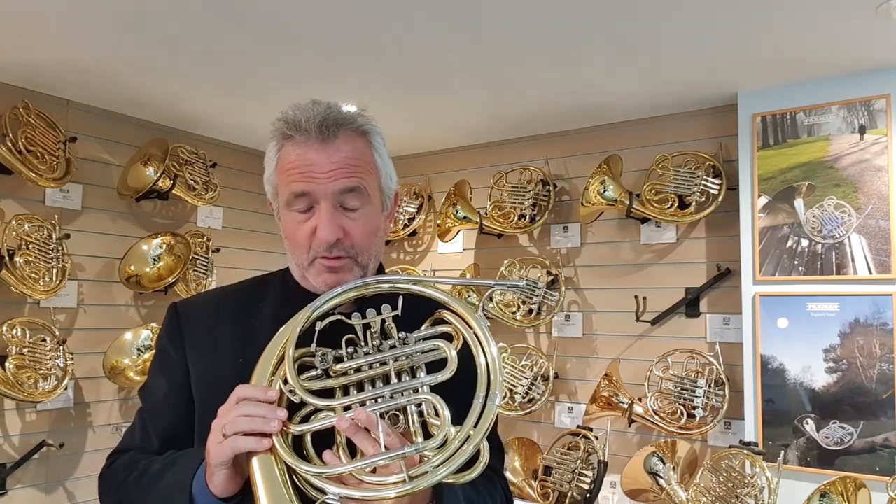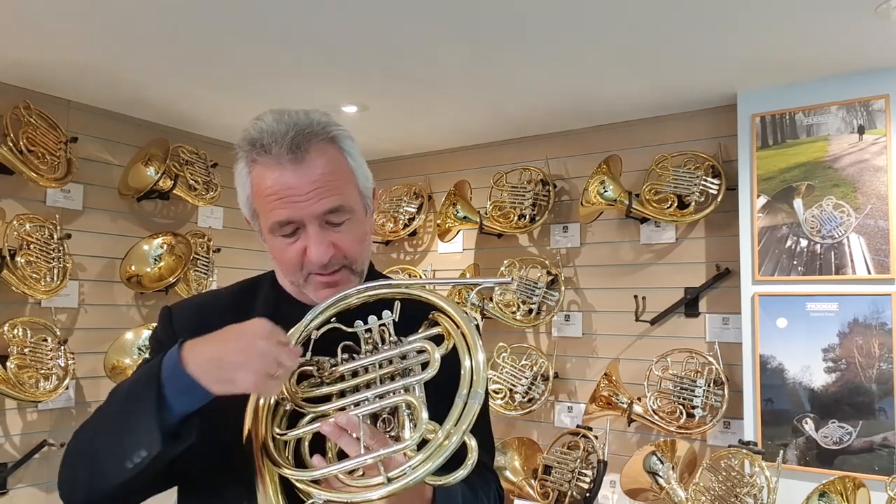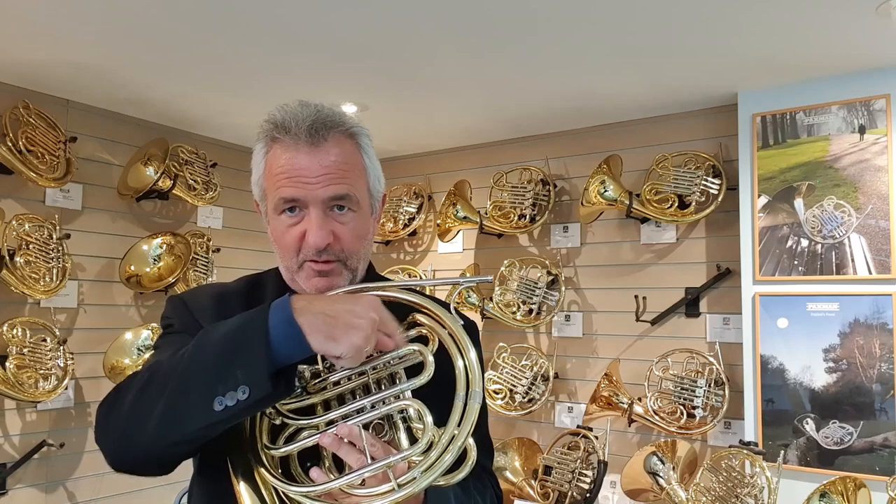What we've done with the Model 23 is keep the B-flat wrap pretty much similar to the Gaia wrap, but then you've got this return slide here. The F air goes in the same direction as the Model 20 — both in the same direction. And that has given us a horn that has some of the qualities of a traditional Gaia horn, but with Paxman design theory. The horn is a little bit more free blowing, and the sound production is a little bit more immediate.